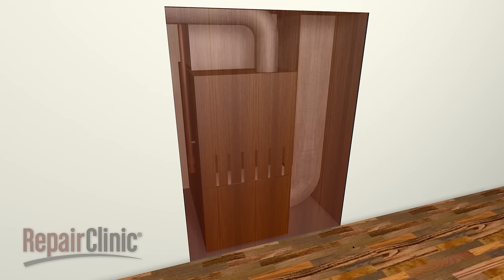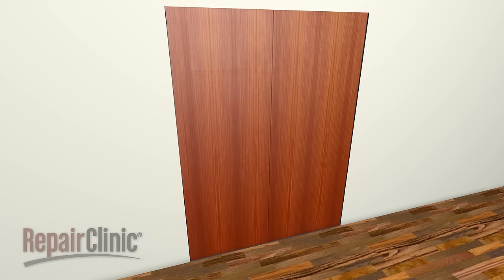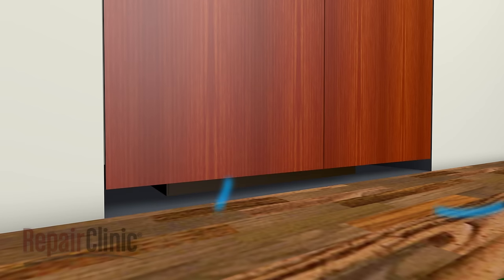The space around your furnace should always remain well ventilated. If the furnace is located in a closet, the door should be louvered or space left at the bottom of the door to ensure proper air flow.